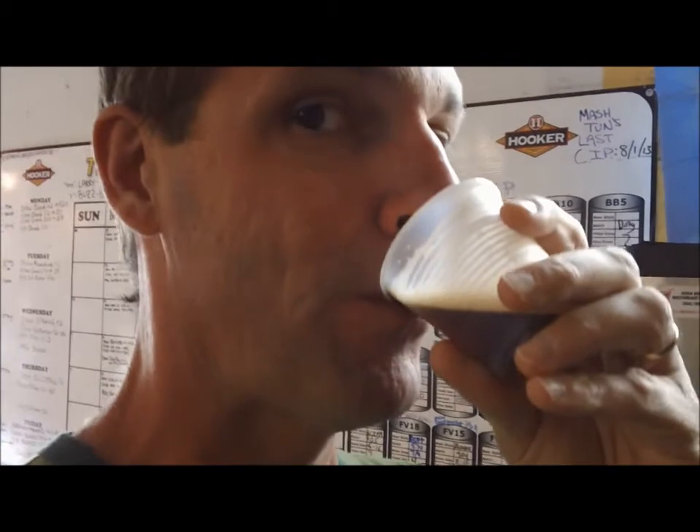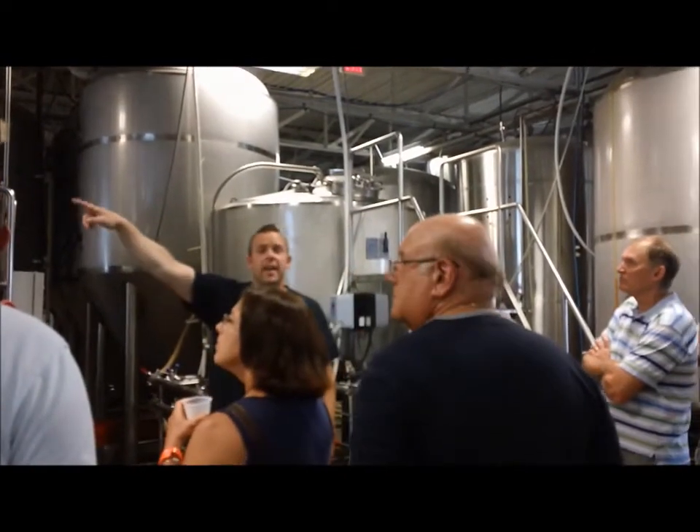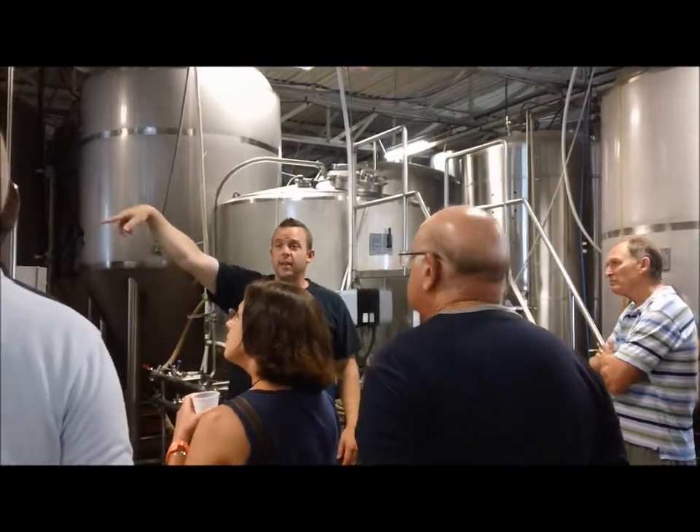Trick or treat — Spiced Pumpkin Porter. You can see these PVC pipes going into that big sophisticated dust collecting box over here.